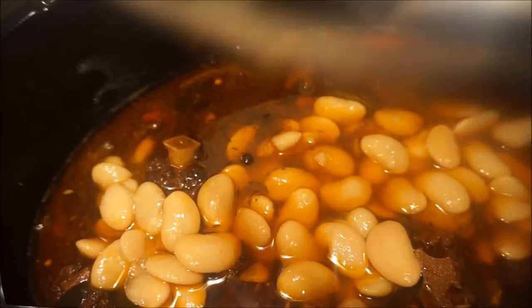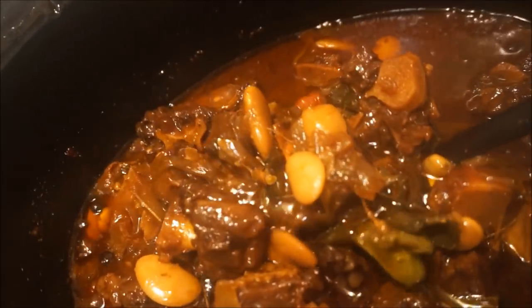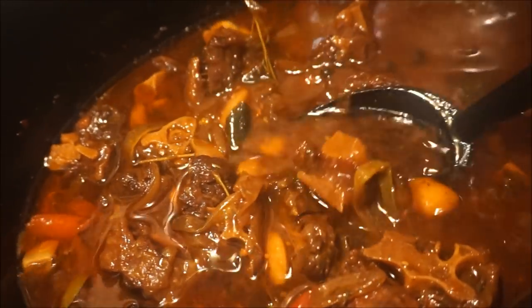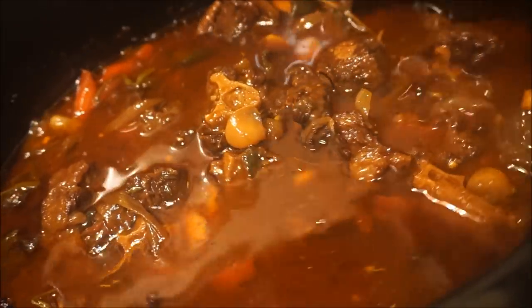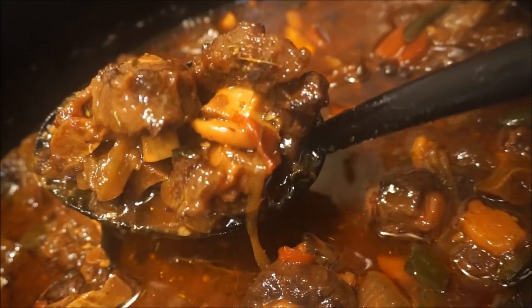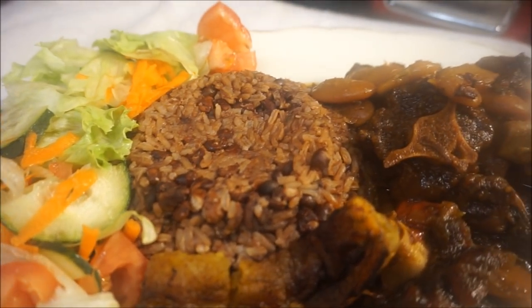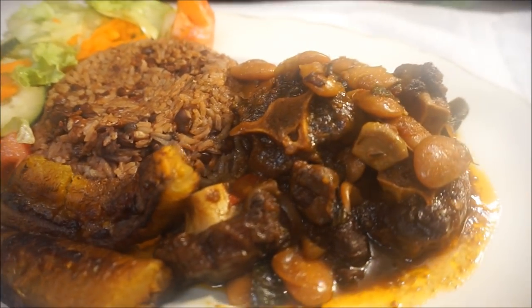That looks really, really good — everything came together nicely, it's nice and tender. Oxtail and butter beans in the slow cooker, and look at that gravy — that is some perfect gravy right there. With oxtail, the texture of the meat is different for everyone, so just cook it until it comes together and it's nice and tender, just like that. As always, from my kitchen to your kitchen — enjoy!